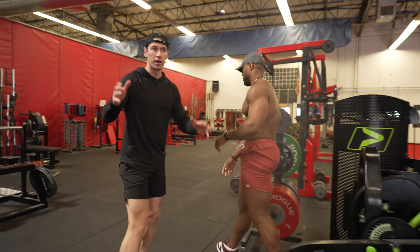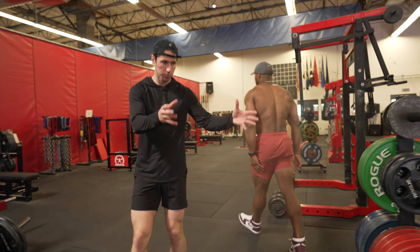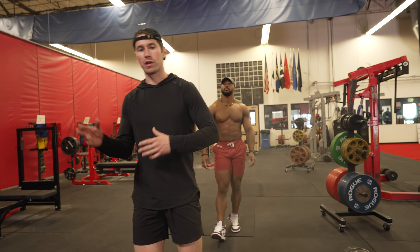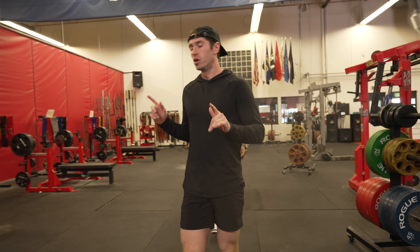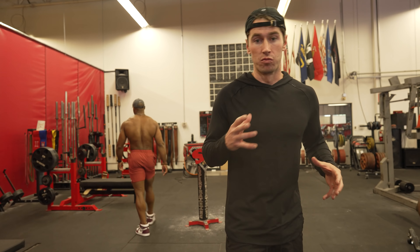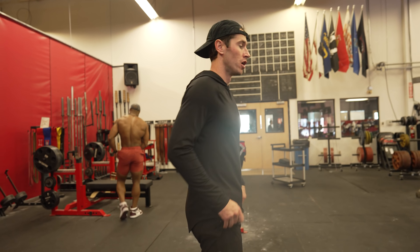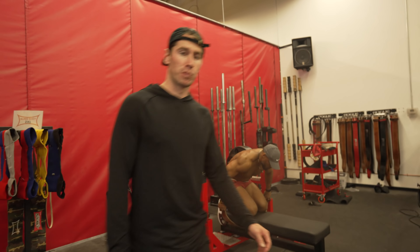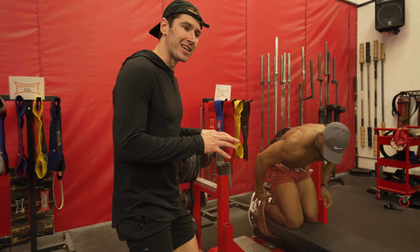A leg curl, a hamstring curl — I consider that essential. Anyone can do it; you can set up 10 or 20 pounds. Nordics changed my life. I think they might be the number one exercise to bulletproof the ligaments of your knee. They really help you jump off one foot where you have all that force — you have to keep pulling the ground. So for speed, for jumping off one foot, and for bulletproofing my knees, Nordics changed my life. But I don't think a Nordic is an essential.